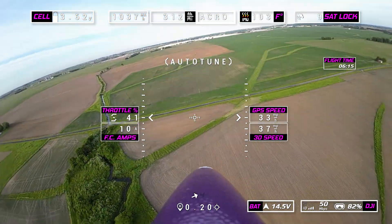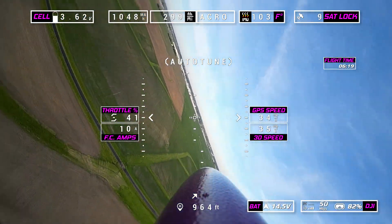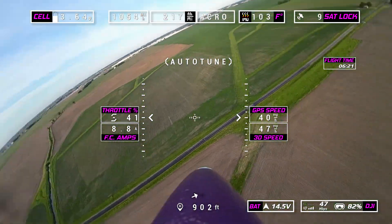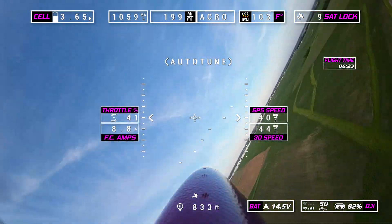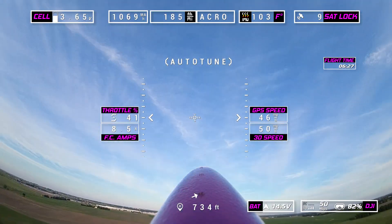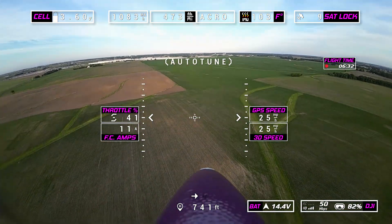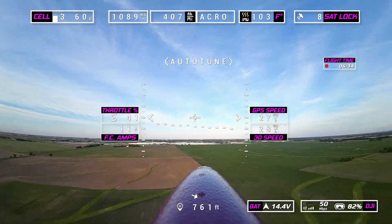The way I do it is I put it in acro mode, and right now I'm just going full stick left, right, up, down. I'm just doing this a whole bunch — the more you do it, the longer you do it, the better your tune can be. We'll go ahead and fast forward and save you the boring stuff here.